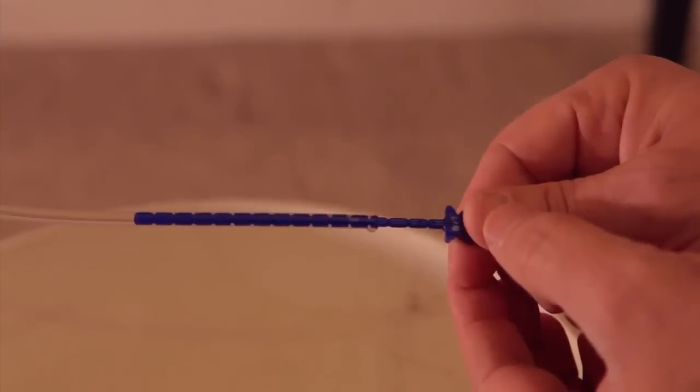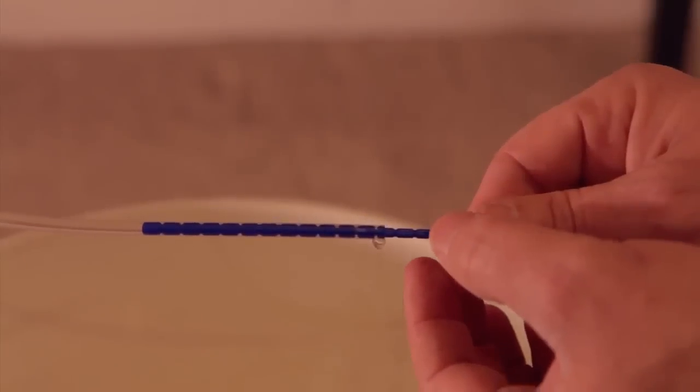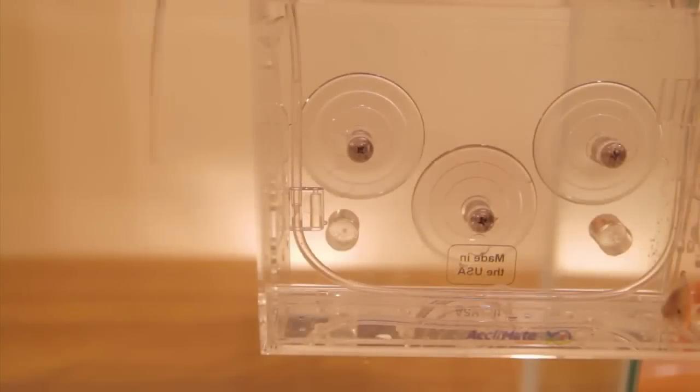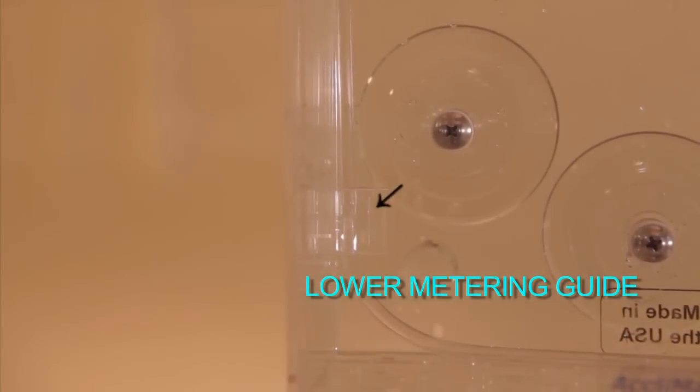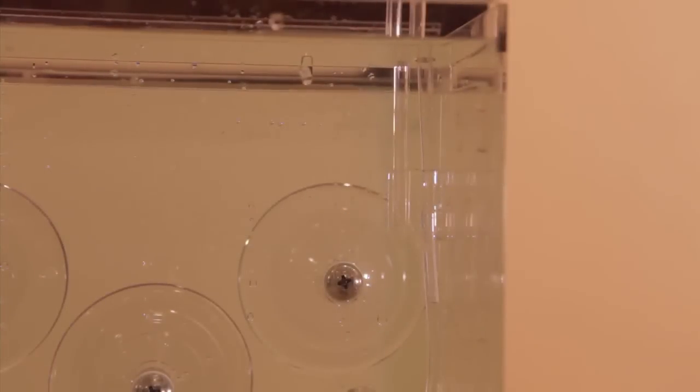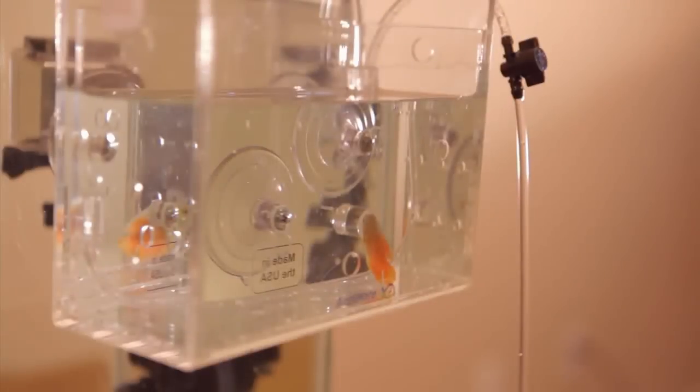To activate the continuous exchange system of the Reef Gently Acclimate, simply move the short siphon from the lower metering guide to the upper metering guide within the Reef Gently Acclimate. Congratulations — now you're acclimating. Check your watch and come back once acclimation is complete.